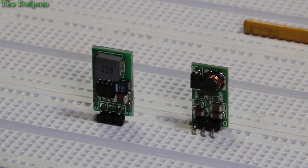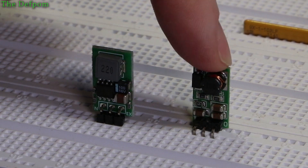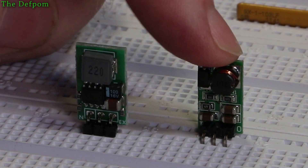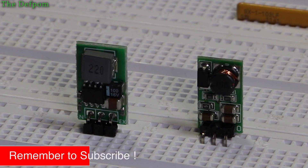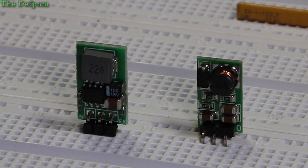There are links for these things down below, so take a pick but I recommend this one. This module here is far better than this module here when it comes to noise and efficiency — at least quiescent current. Get this one, don't get this one. Hope you found it interesting. Catch you later, bye.